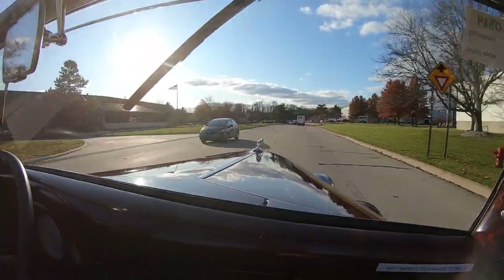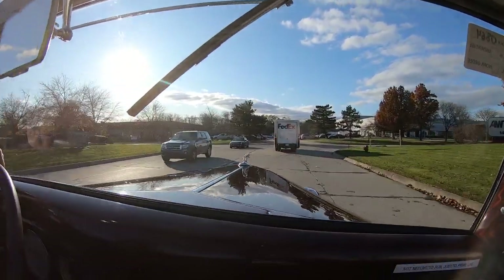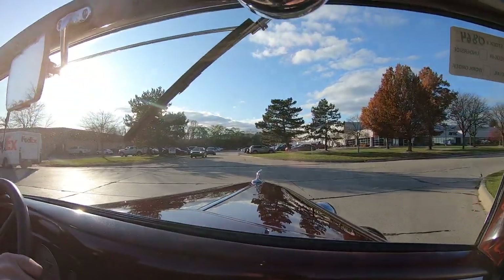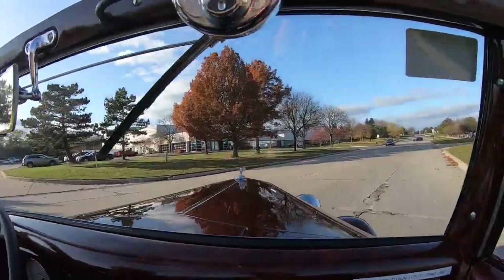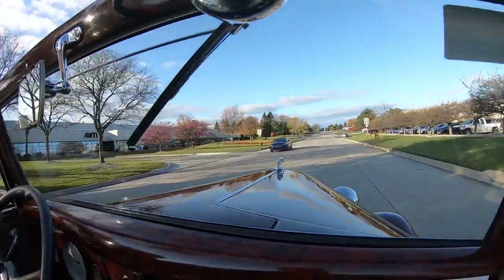Coming up to a stop one more time — once again, perfectly functional brakes. Coming to a stop. Non-synchro first on this one — you've got to come to a complete stop to get her in first gear, unless you're really good. Once again, wonderful sounding flathead.